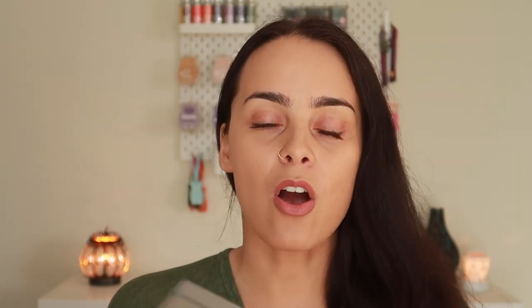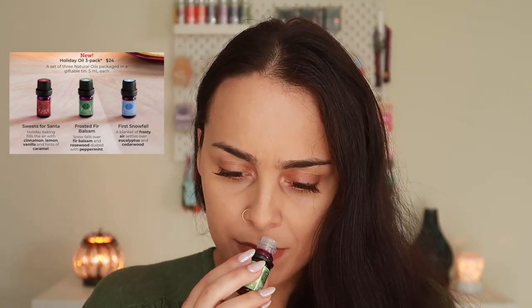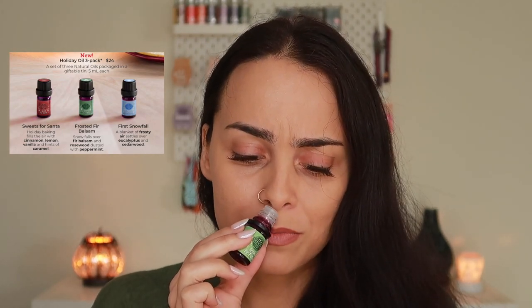Alright guys, let's get started with our sniff session and wax bars. First off, we're going to start with our holiday oil three-pack. We have Frosted Fur Balsam — Scentsy describes it as snow falls over fur balsam and rosewood dusted with peppermint. I was expecting a fresh woodsy scent. I'm getting the fur balsam, but I'm not getting absolutely any peppermint in this. I do get a bit of rosewood. This is definitely a very woodsy fresh scent, but no peppermint whatsoever — and that's what I was most excited to smell.